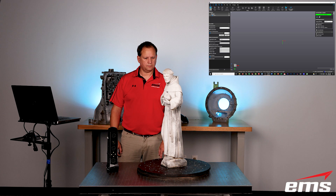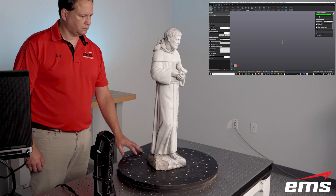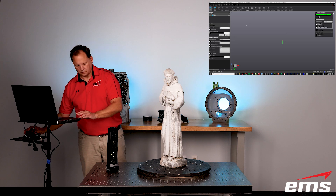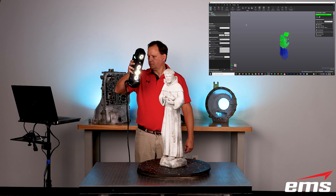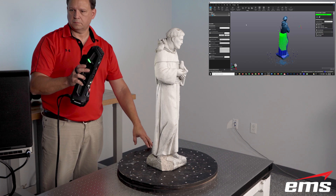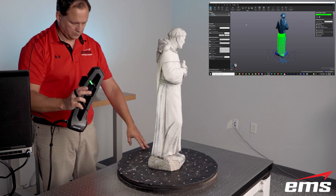Now we're ready to start scanning. The first thing we'll do is put the statue on a rotary table — it's a concrete statue, it's heavy. This is just a homemade Lazy Susan, and it just makes it easy to scan. There are targets on the table, but we're not using them. We just tell the software to start scanning and start moving around. It's kind of like digital spray painting — you hold the scanner perpendicular to the object and start moving around.